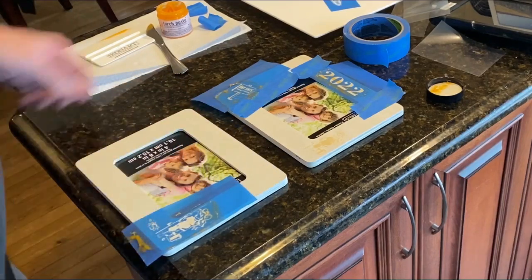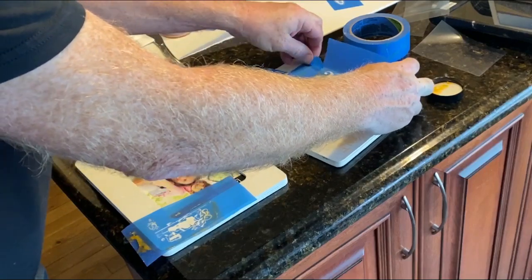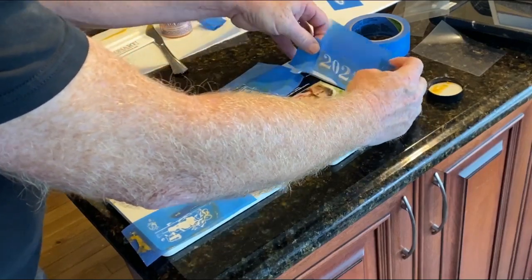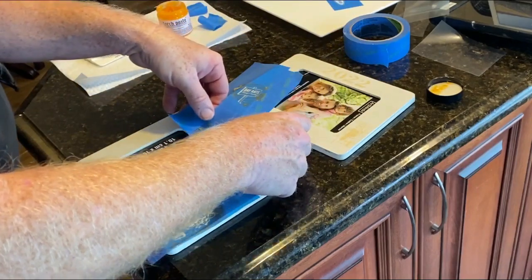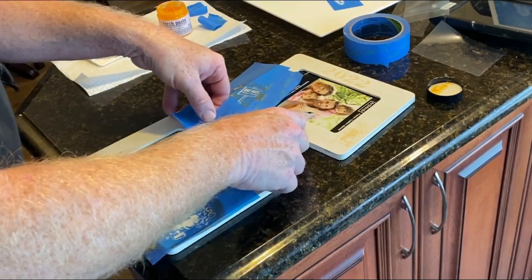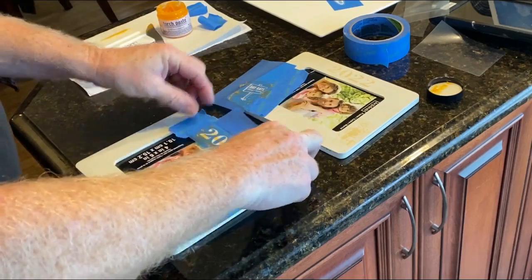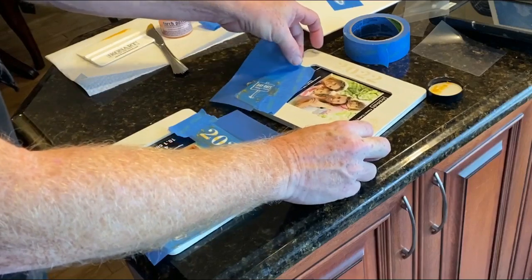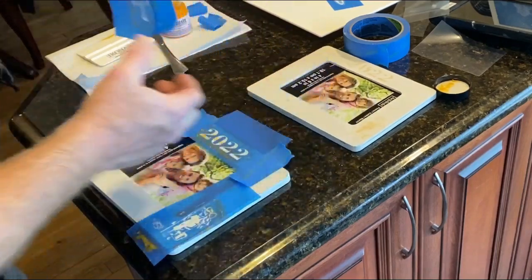What's really neat about these stencils is that they actually stick — one side is a little tacky. So you can apply it to whatever you're going to wood burn and it will stick down. That's important because when you're squeegeeing on the torch paste, theoretically none of that torch paste is going to get squeezed underneath the stencil and ruin your piece.